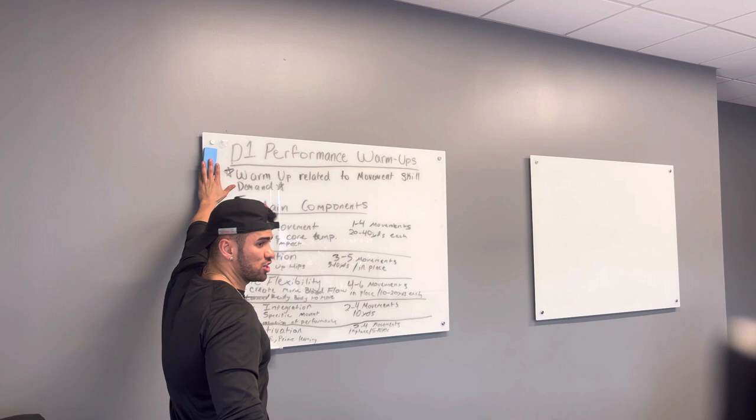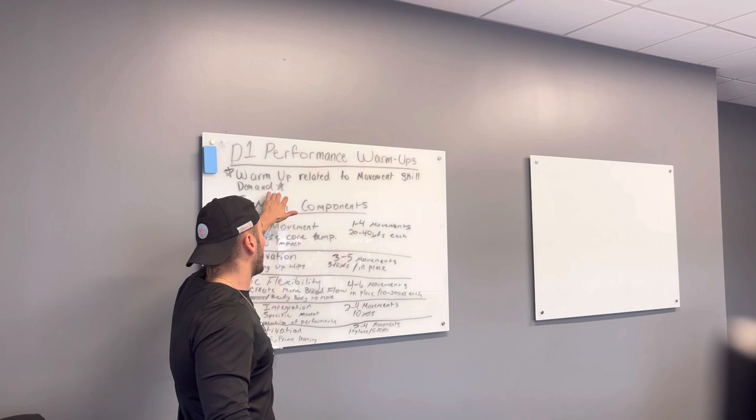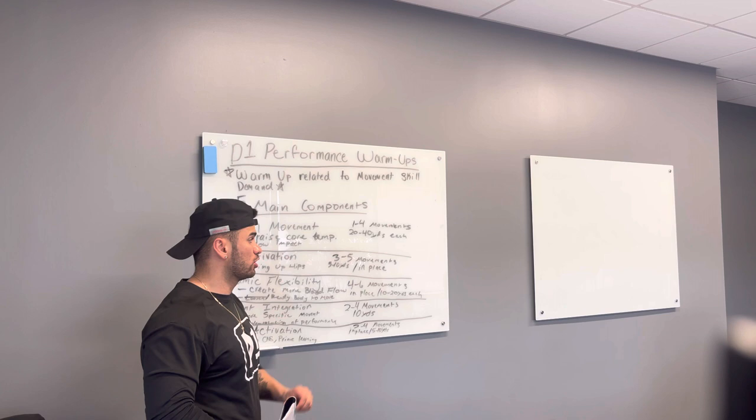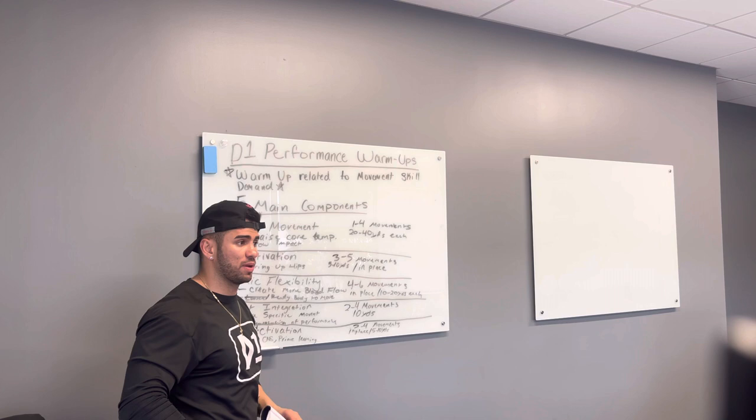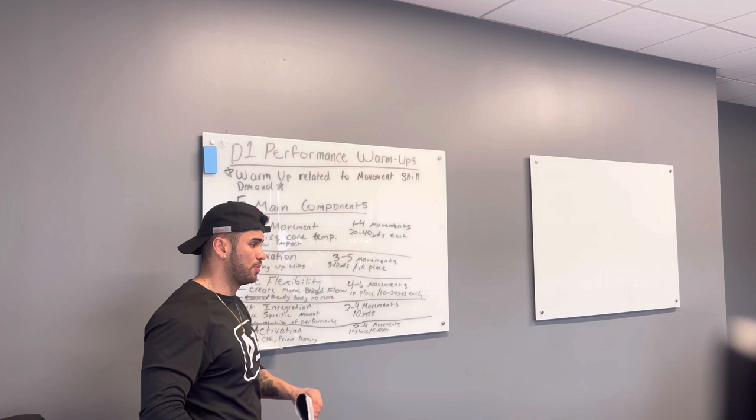This warm-up model is a perfect warm-up for a performance-based session. For a general population adult you can get a little mixed up between the components, but for a performance-based athlete this is the model we want to follow. We're going to hop out to the turf — I'm going to put you guys through a guided example of the performance-based warm-up so you can feel it, and then we'll go throughout the rest of the day.